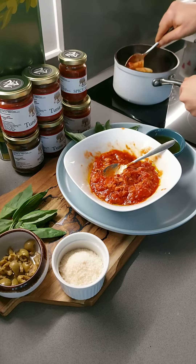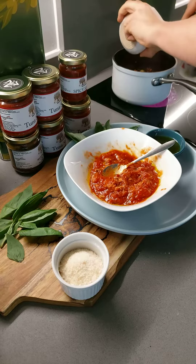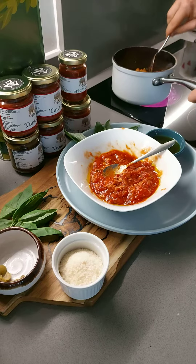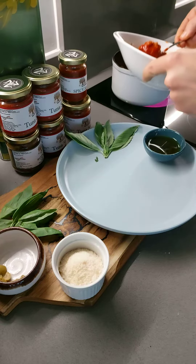Wow. You can add also some green olives, like that. Actually, let me put some more sauce, this way.